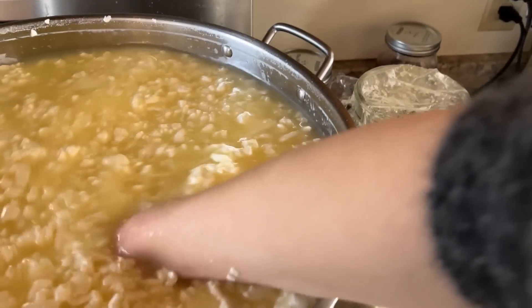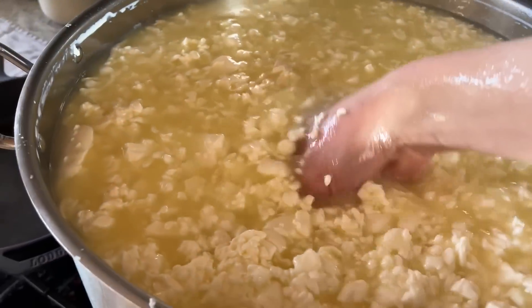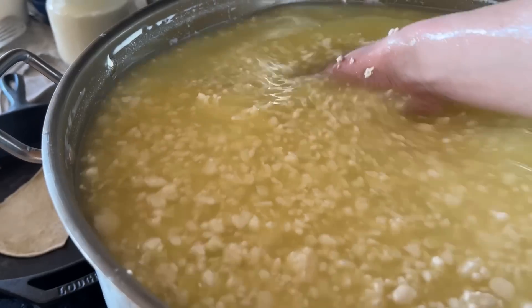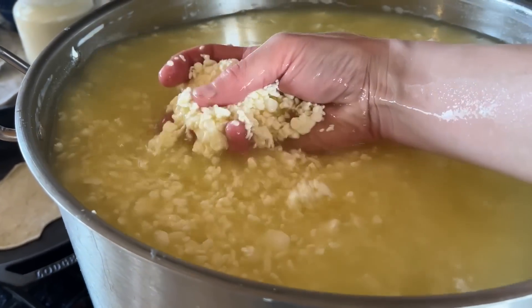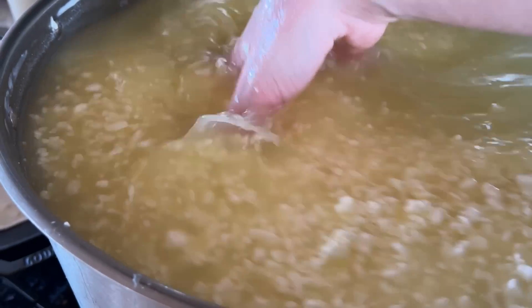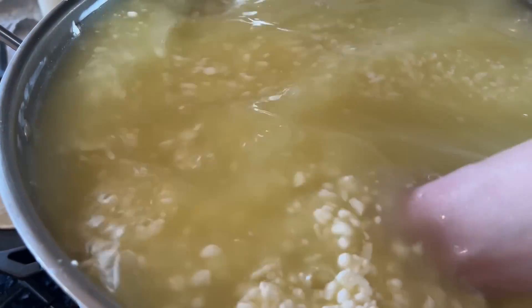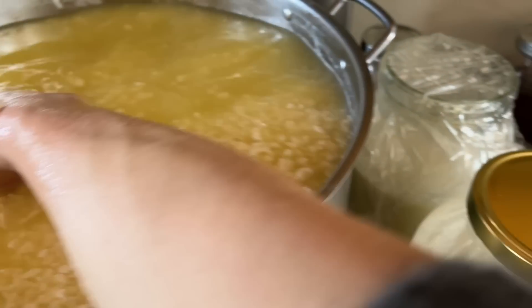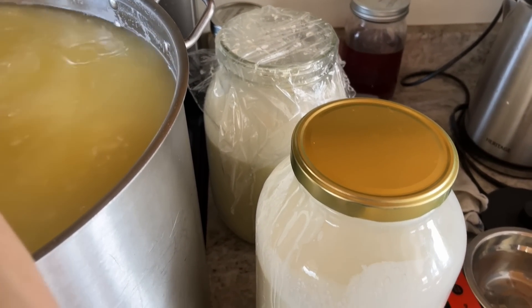I love to stir curds with my hands — I love to feel how they are. These curds are definitely not ready yet, just in the middle, but now they're getting closer and smaller. If I find a clump I just bust it up with my hands. I'll show you in just a second how I tell if curds are ready to be pressed.